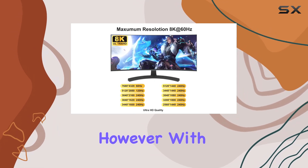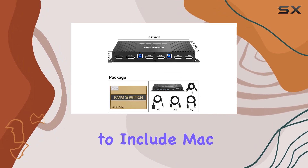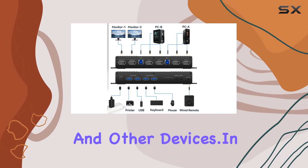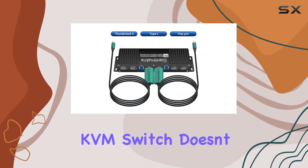However, with the addition of a Type-C to DisplayPort cable, you can expand its compatibility to include Mac, Thunderbolt, and other devices. In terms of build quality, the Giant Matrix KVM switch doesn't disappoint.